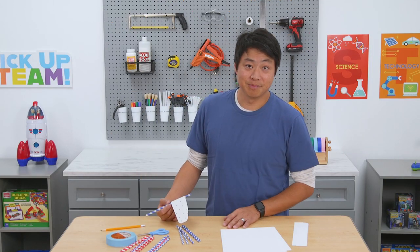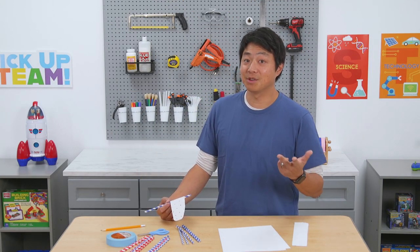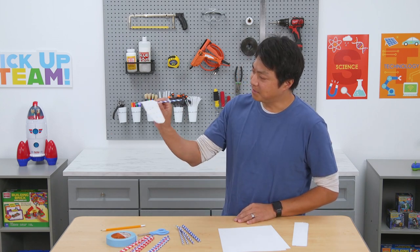With a STEAM experiment like the one we're about to do, you practice problem-solving, reasoning, and critical thinking. And you also learn how to face challenges and be persistent.